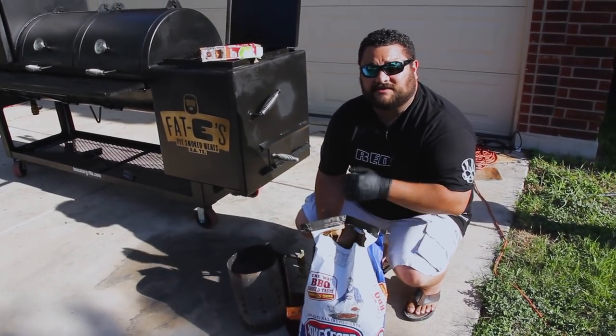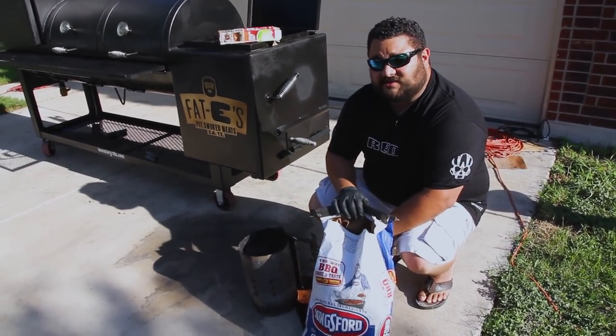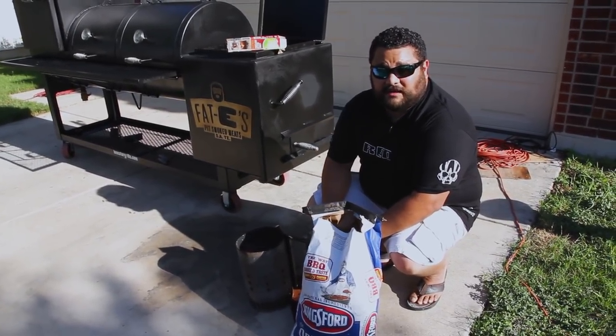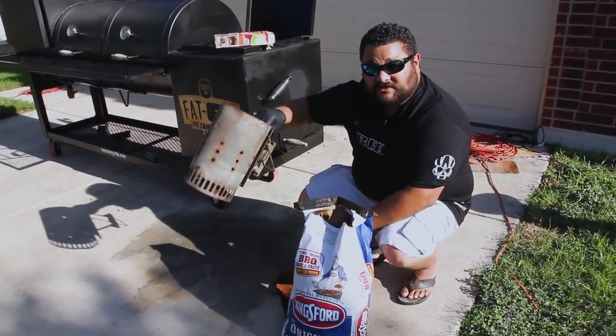So I like to use Kingsford charcoal just to start off. Now I don't use this to cook with — I just use it to start the fire and then I cook with wood, post oak wood. What I do is I use the chimney starter.